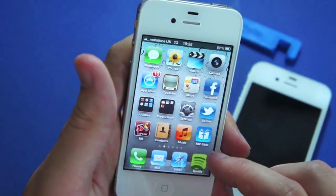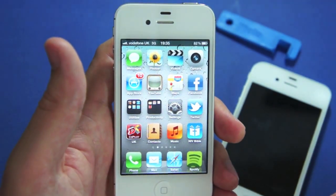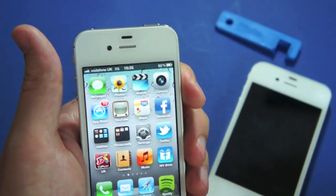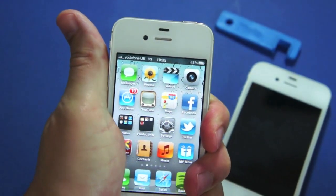They say also that this new system has got a new dual antenna type system. So we're going to see if that's actually changed — if we'll still lose signal if I give it the death grip with my left hand. I'm just going to do that now and we'll watch and see if the signal's going to drop.